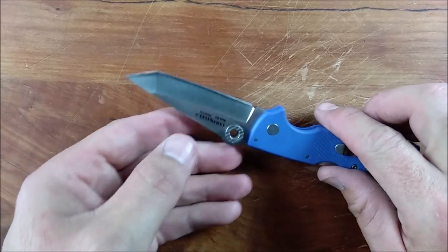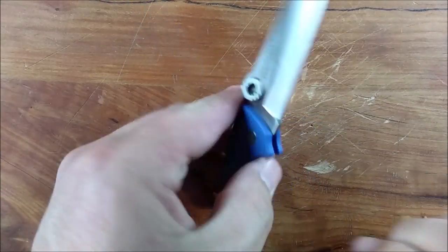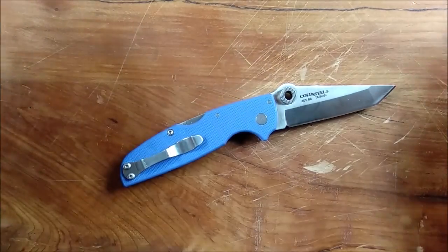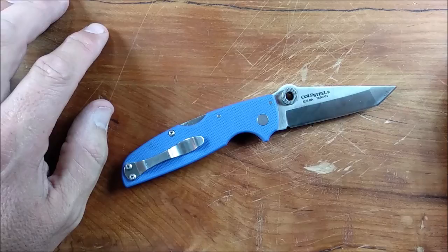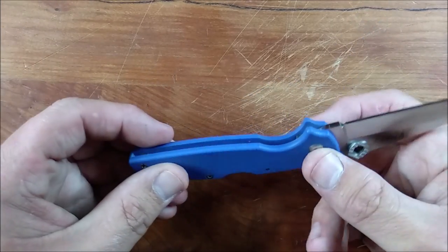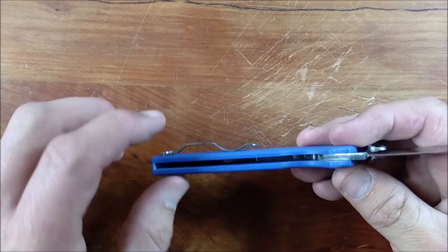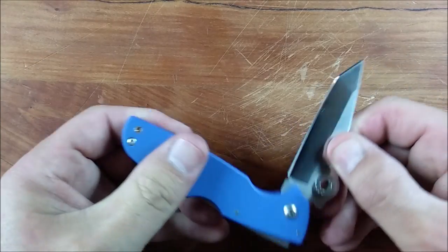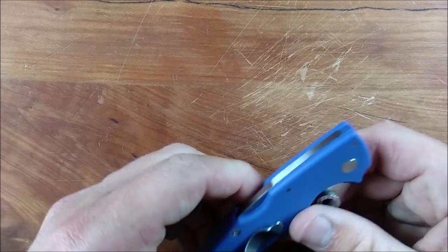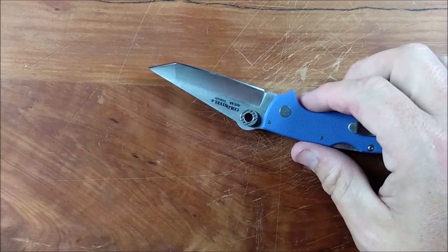That low weight is because we've got G10 handle scales with no liners at all. Some people are scared of the word plastic, but G10 is an awesome, very strong, durable plastic with fibers inside that reinforce it. Modern plastics are totally different than what you grew up with. It's strong enough to be a handle like this without any liners at all, and Cold Steel tests their knives — they've clamped this onto something and put weights on the end of the lock — the G10 doesn't fail. It's a good material and one way they saved weight on this.